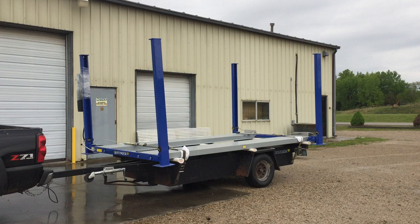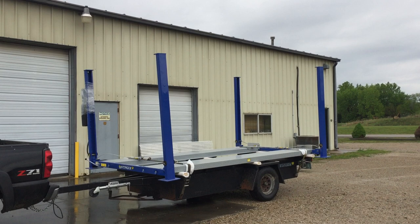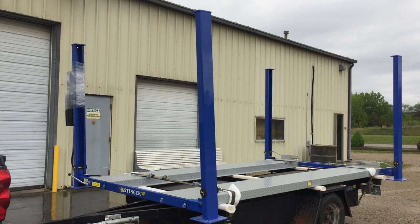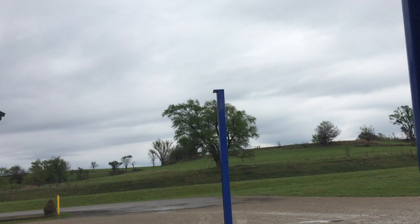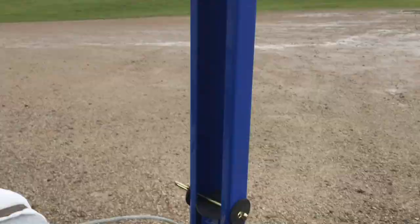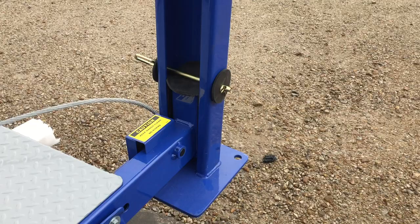You'll have to have a trailer that goes in between the posts. You're going to raise your lift up and let the ramps down onto the trailer. Then you're going to come and take the cable off of each post up here at the top. We removed the cables from each corner. Then, with a helper, you're going to lift that post up and put a pin through the hole where the caster kit goes in order to keep the post up.